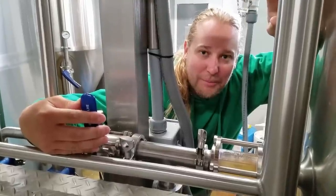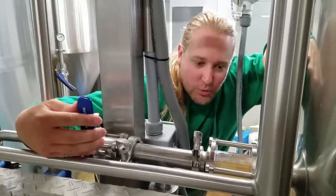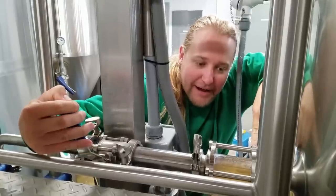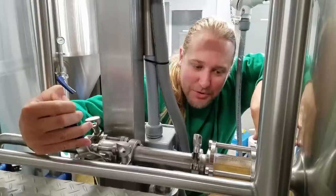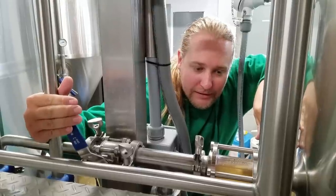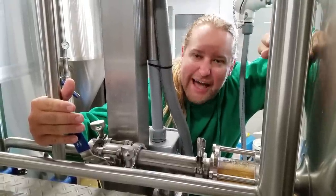Mashing is done and we're about to crack our bottom valve and start wort separation right now. The wort is really viscous and thick and high gravity, so you want to start it very slow by cracking this bottom valve. You can see the chunky particles that have settled starting to move through the system. It's better to start slow and settle that bed than to start too fast and instantly collapse it.